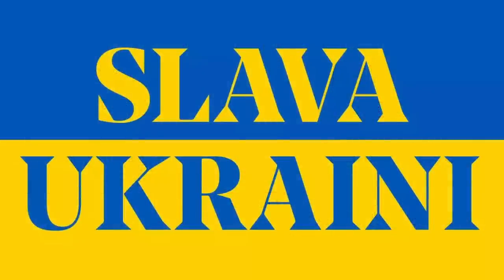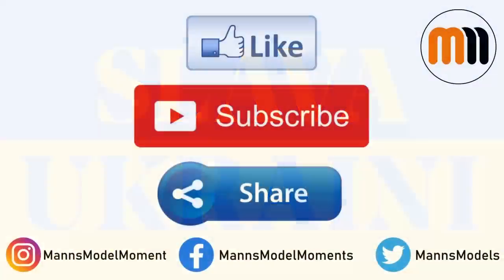It only then remains for me to give my thanks to Valeria and Dania at ICM for sending me the review sample. I wish them all the best and hope that the conflict in their country is resolved soon. That's all for this instalment of Man's Model Moments. If you enjoyed the video please click the like button, subscribe to the channel for more like it, and share this video with others you think would also enjoy it. You can also follow me on Instagram, Twitter and Facebook, and if you're feeling generous I also have a Patreon — the best way of helping me grow the channel and produce more content. I hope you have plenty of modelling moments of your own and I look forward to welcoming you on the next video.